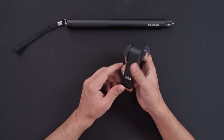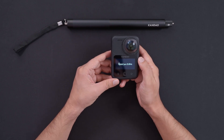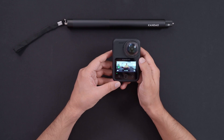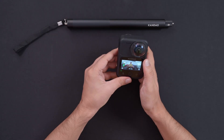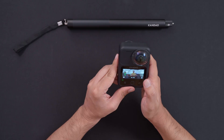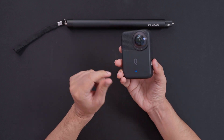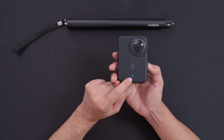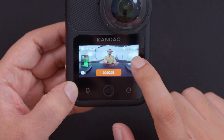Let me turn it on — you have to hold the button for a few seconds. There we go, it's on. At the back there's an LED indicator so you know it's turned on. The touchscreen shows a lot of functions. Press the top button and it will start recording. At the back it starts blinking when recording, turning blue instead of green which indicates standby.